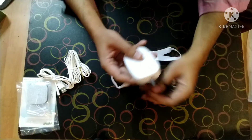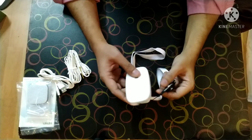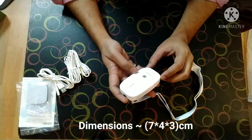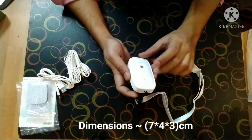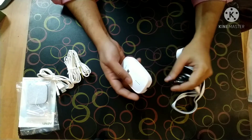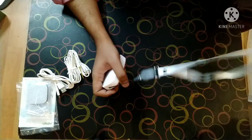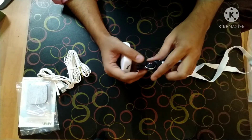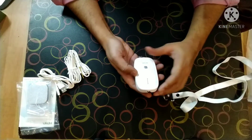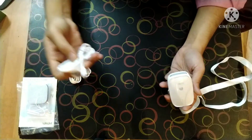I should call it a powerful generator. It is such a small one — around seven or eight centimeters in height and around four centimeters in breadth. The thickness is around two to three centimeters. So this is also having a band — you can just wrap it around your neck.